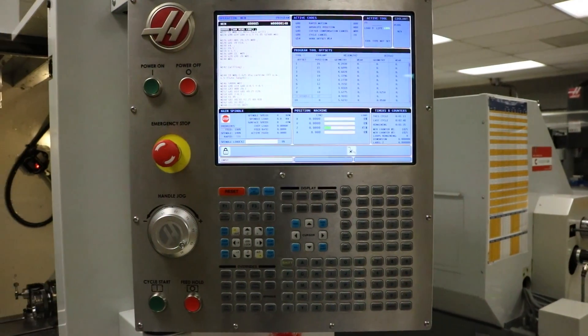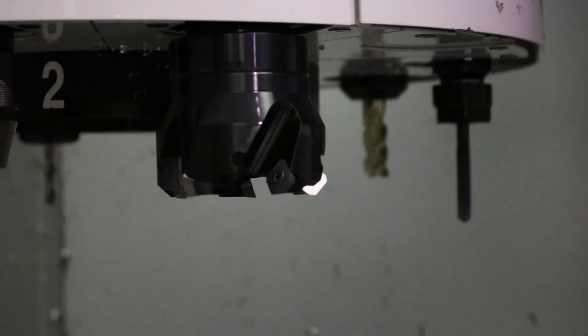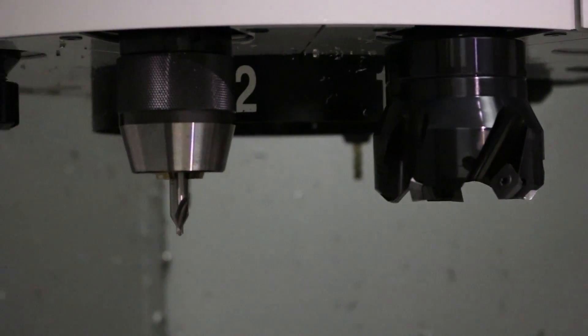In the modern manufacturing environment, a variety of tools and holders are used in the CNC vertical milling centers. In today's video, we'll learn how to set up tools and holders for use in the machine.